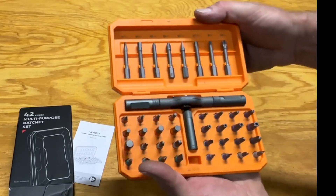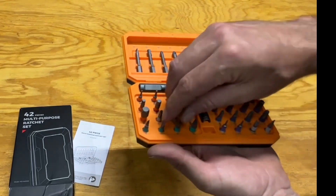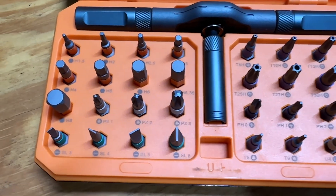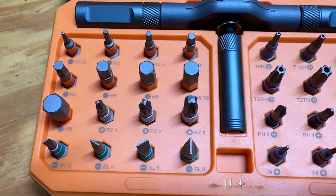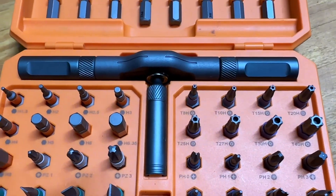You've got a few extended bits and several lower ones. On the lower side there's a color-coded band to keep them organized, and it's also written on the case what style of bit it is — whether it's a Torx, flat, Phillips, and so forth.